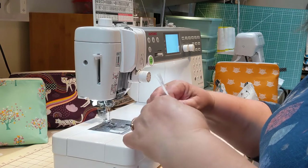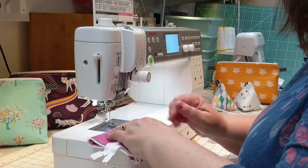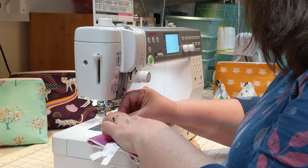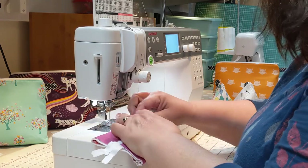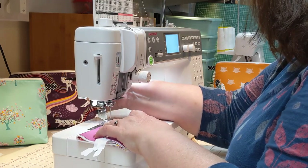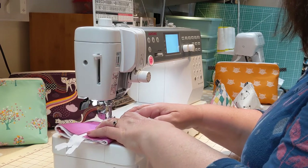Now we're going to sew along the bottom of the bag. Position the zip in the center, about one centimeter in from the bottom edge. Switch back to the regular foot and return the needle to the normal position. Straight stitch right across, including over the zip.